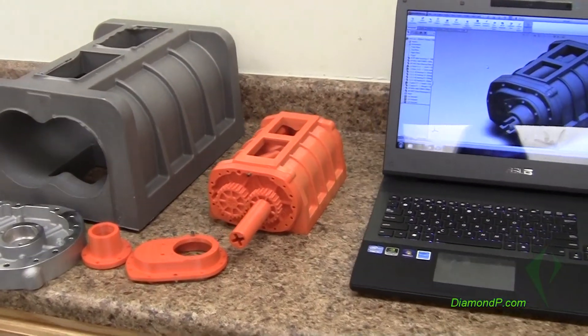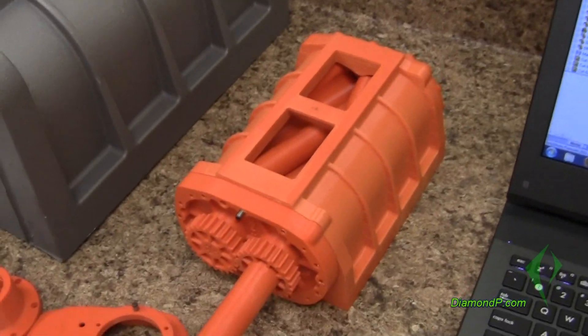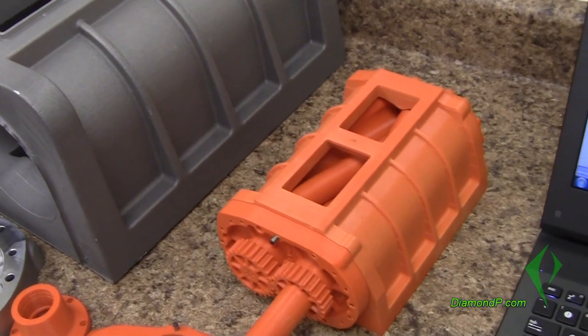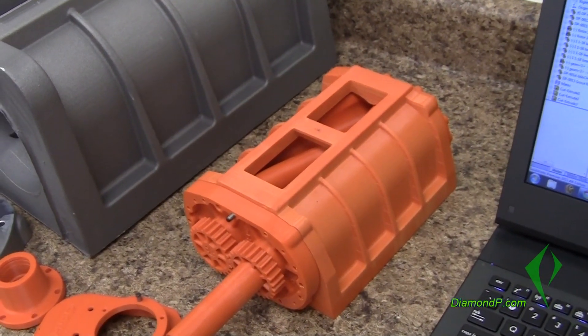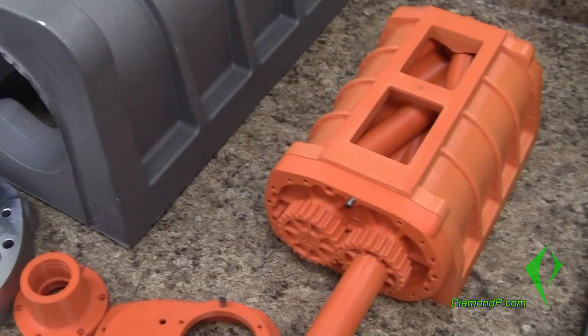Hello everyone, my name is Garim Phillips and today I'm presenting to you the Diamond P 3D printed half scale 16-inch supercharger. I'll also be releasing the price on the 8th scale, but first I want to show you the half scale, a little bit about it and how it's designed.